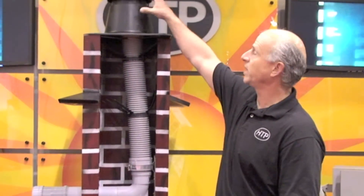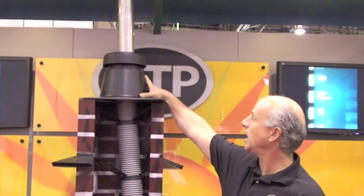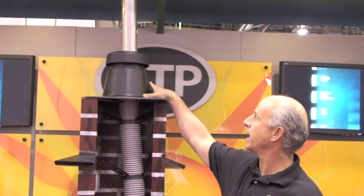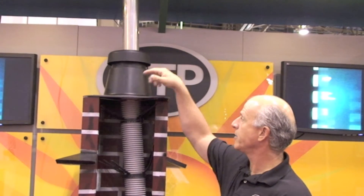You can order either a 33-foot length or a 50-foot length roll. That allows you to do just about any chimney, any chase, or any B vent line system you need in the field. The components — as you can see up here — we have termination at the top where you have your fittings, and you have air coming in here. You can utilize this as a chase for makeup air if your local codes allow it.